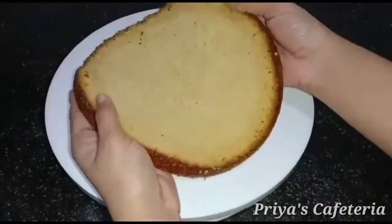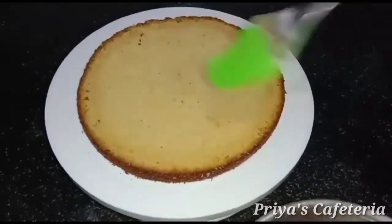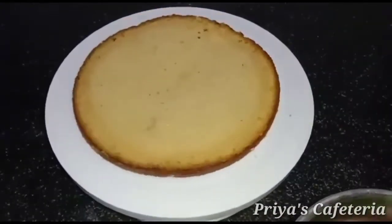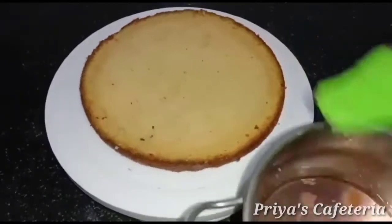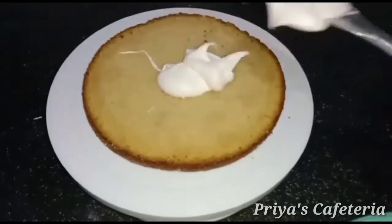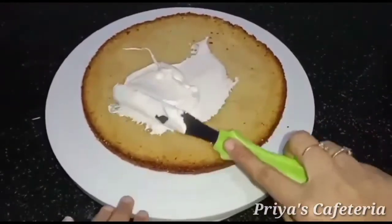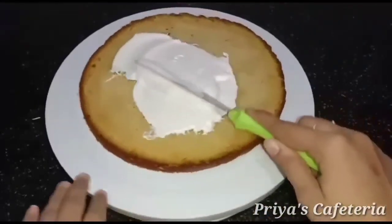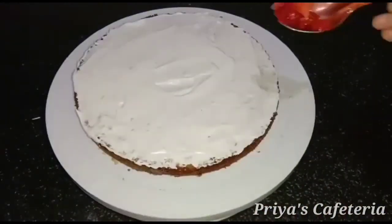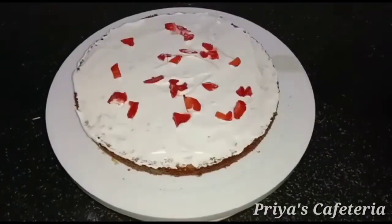Set the strawberry sugar syrup on top so it will be soft on the cake. Let's add the syrup to the whipping cream. Add 1 layer of whipping cream. Let's add some whipped cream, then cut the strawberry pieces and add some strawberry syrup.